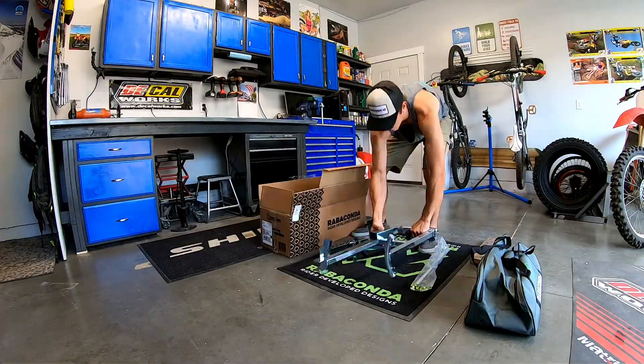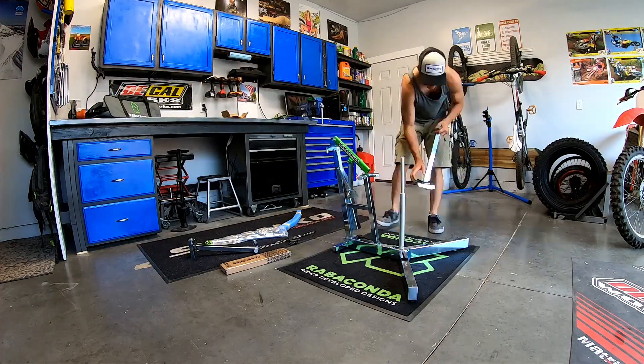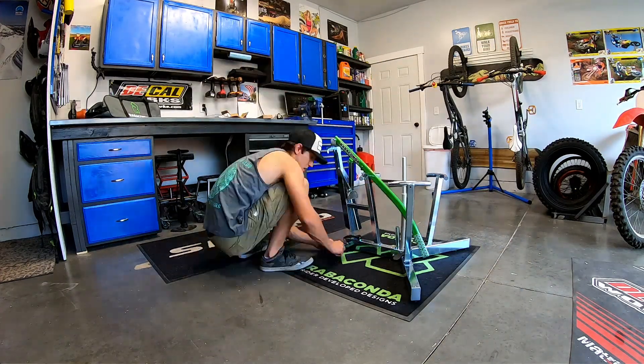I had long debated buying a Ravikonda or some sort of tire changing stand. One of my philosophies is when you need tools, buy them. But tire changing stands are not particularly cheap and it wasn't really a necessity because I was able to get by without it, but I knew it would make my life a lot easier. Going into my first use with the Ravikonda I wanted to have an open mind because I knew there would be a learning curve to it.